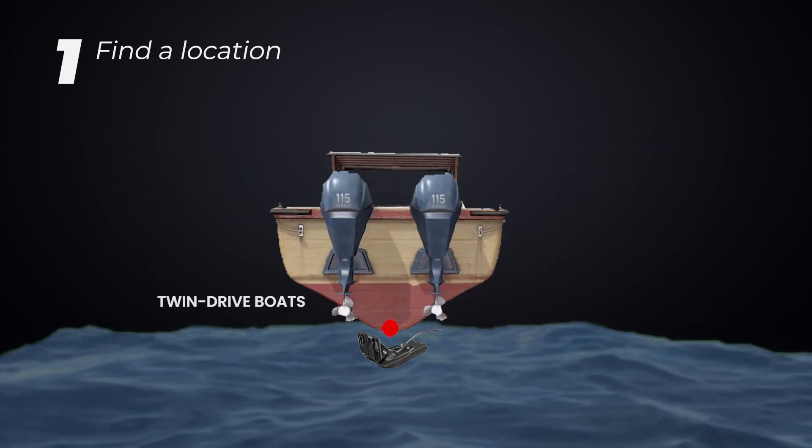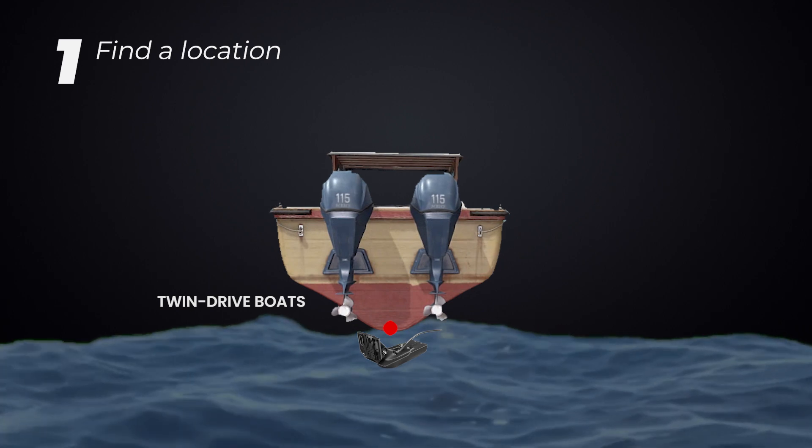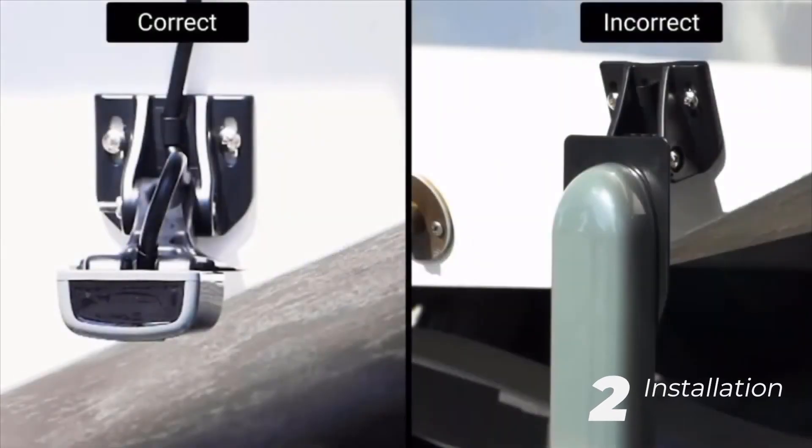If you have multiple motors, the middle of multiple motors is usually the best location. Take note — here you can see the difference between a correct installation and an incorrect installation.